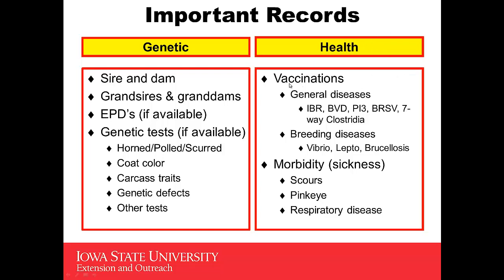You can also look for some important health records. We'd like to look at her general vaccination record for diseases such as IBR, BVD, PI3, and others. There are also some breeding diseases that you'd like to see she's been vaccinated for: vibrio, lepto, and brucellosis. Morbidity — you might want to check how many times this heifer has been sick and what kind of sickness, such as scours, pinkeye, or respiratory disease.